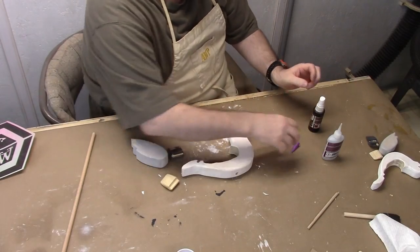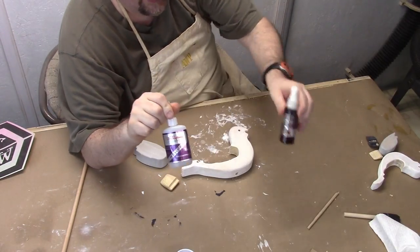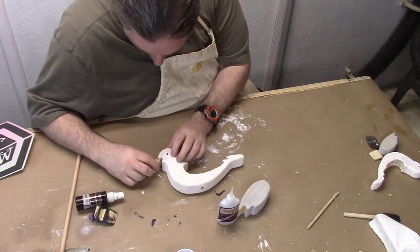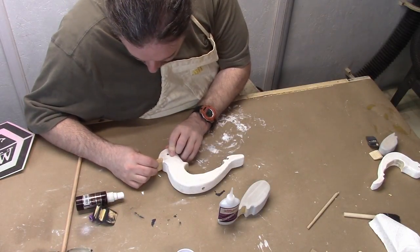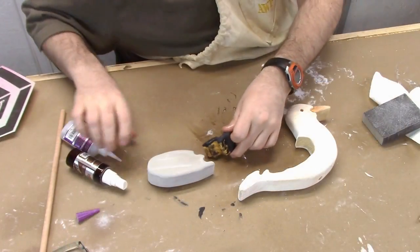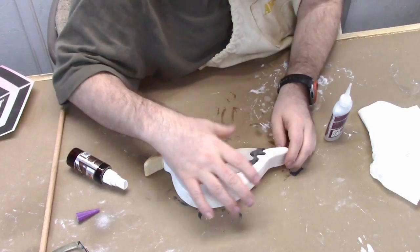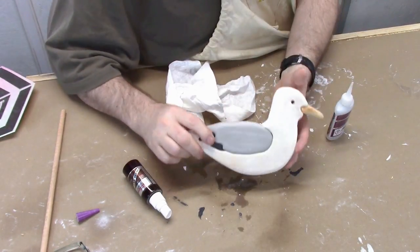Now it's time for the assembly. I'm going to use some CA glue and activator. Because I'm using the cyanoacrylate glue and activator, I wasn't too concerned about any paint that might be on the wood. If you're using wood glue, you want to be a little more careful not to paint the area you're going to glue. Just assemble it piece by piece — the wing to the body, then from that to the beak — and pretty much all assembled with four simple parts. Looks pretty good.